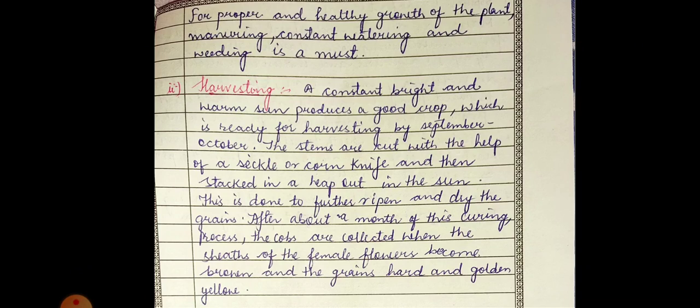The second method is harvesting. Constant bright and warm sunshine produces a good crop, which is ready for harvesting by September or October. As the plant receives bright sunshine it grows well, and once mature, that crop is ready for harvesting by the month of September or October.